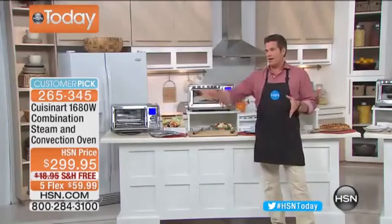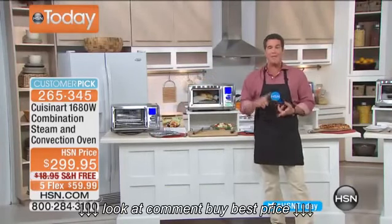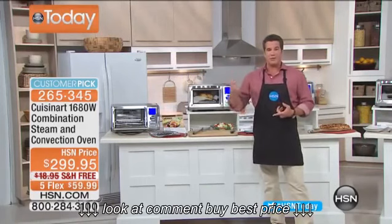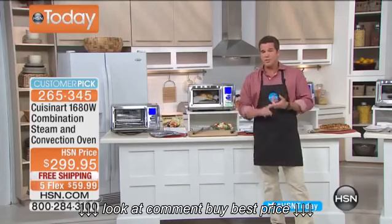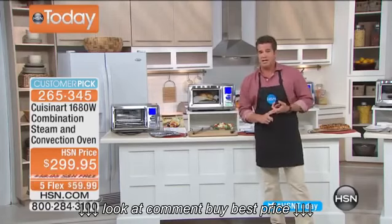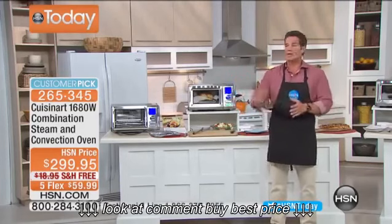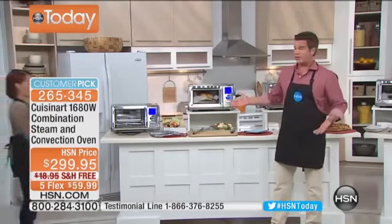Go to HSN.com right now and read the reviews. There have been eight reviews because it's a new product — seven of them are perfect five-star ratings. Call us if you own this; I want to hear from you. It's a huge customer pick. We'll ship it to your house for free at $59.99. When the holidays get here, you are going to be thanking me. It's the best extra oven — the only oven we use. And I've got 400 to go around.